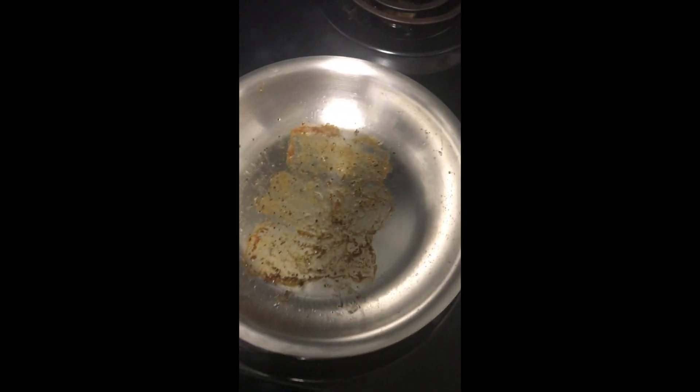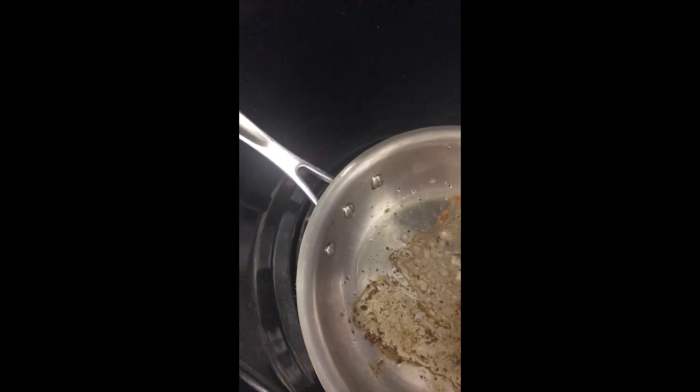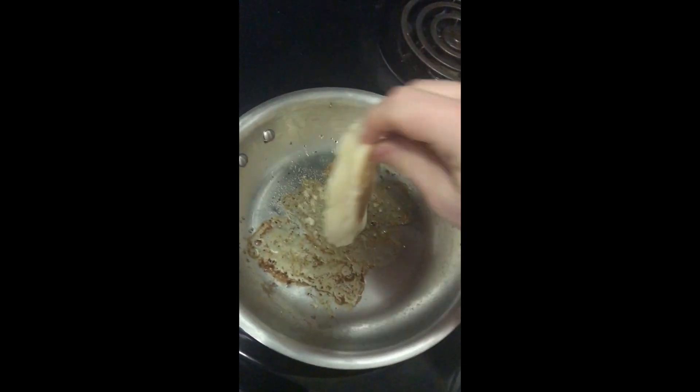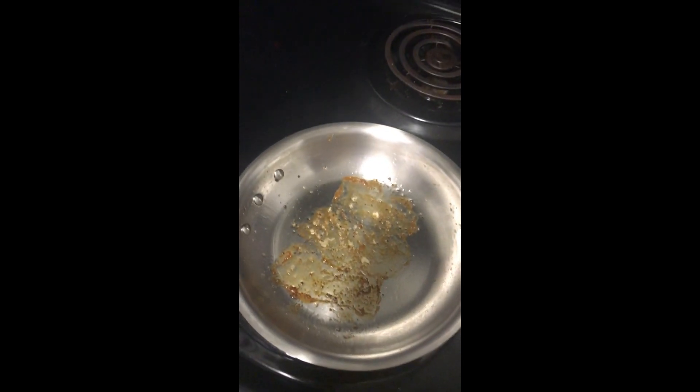Now I don't want to waste that bacon grease — it's delicious. Life hack! Take your English muffin and soak up that grease. You're not grilling it here, just soaking up that grease — that will taste lovely. Then put it right into the toaster and toast that bad boy. If you have a regular toaster, it still works.